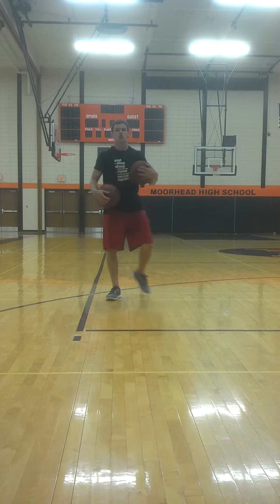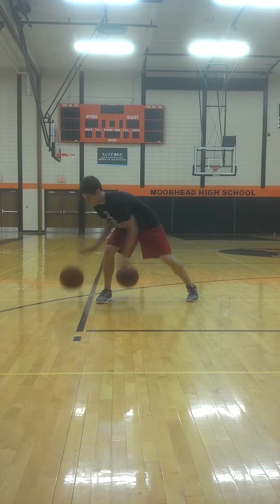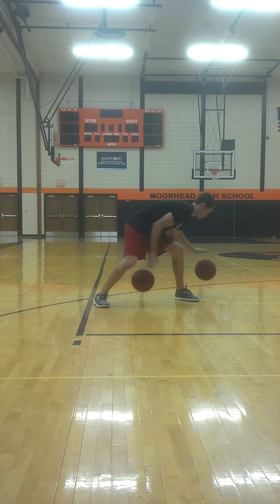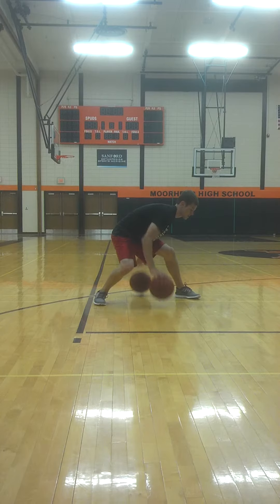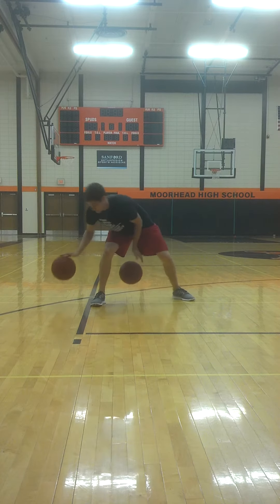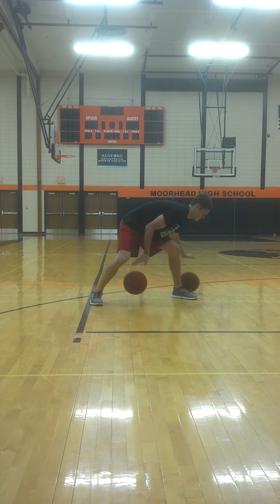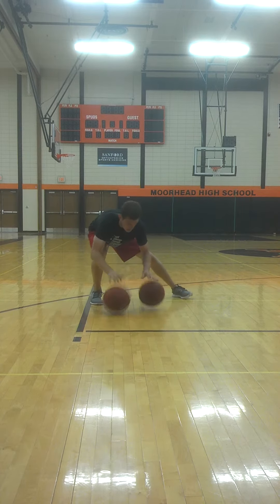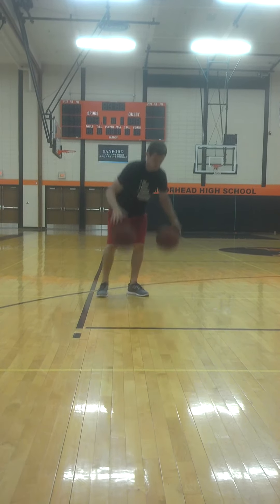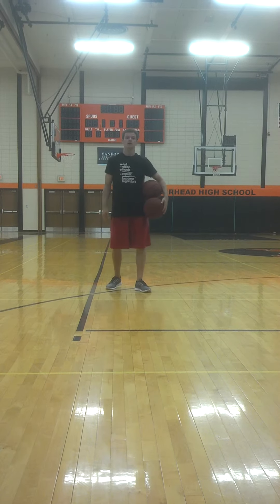And figure eight — two basketballs, kind of playing chase with one another. You have to go slow on this one. And time. It does help to make sure the basketballs have the same amount of air and are the same size.